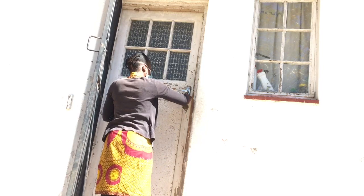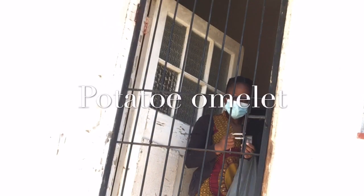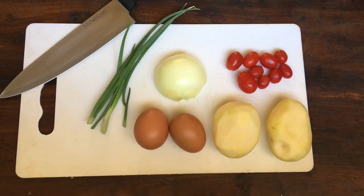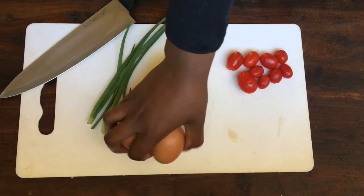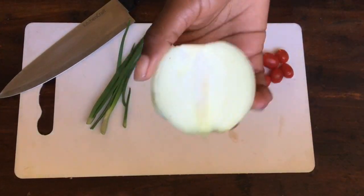I'll be making — you guessed it — potato omelette. This recipe is so simple. All you need is some potatoes, some eggs, some onion, and some tomatoes.